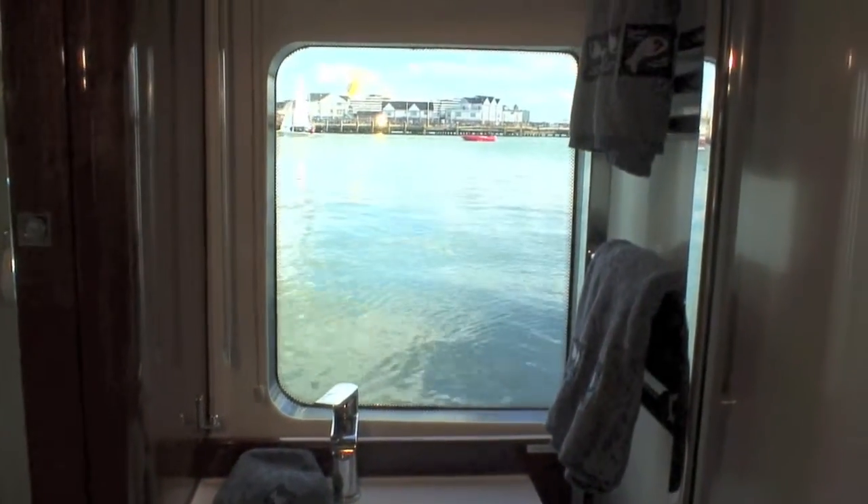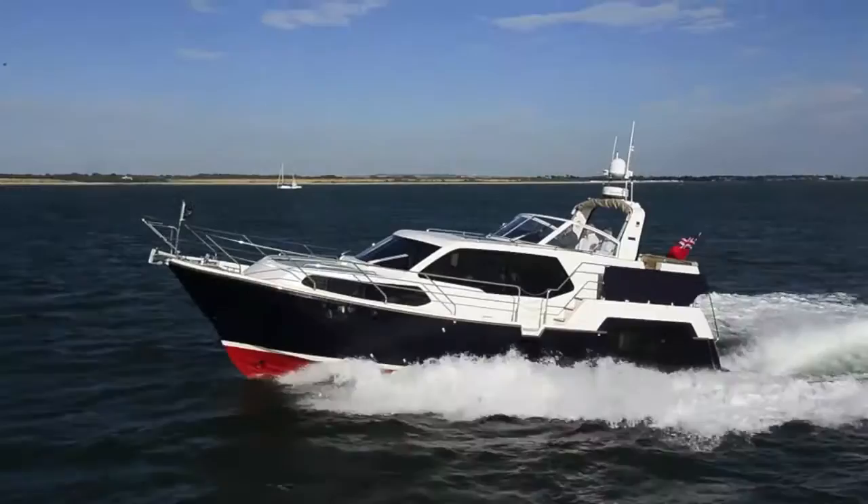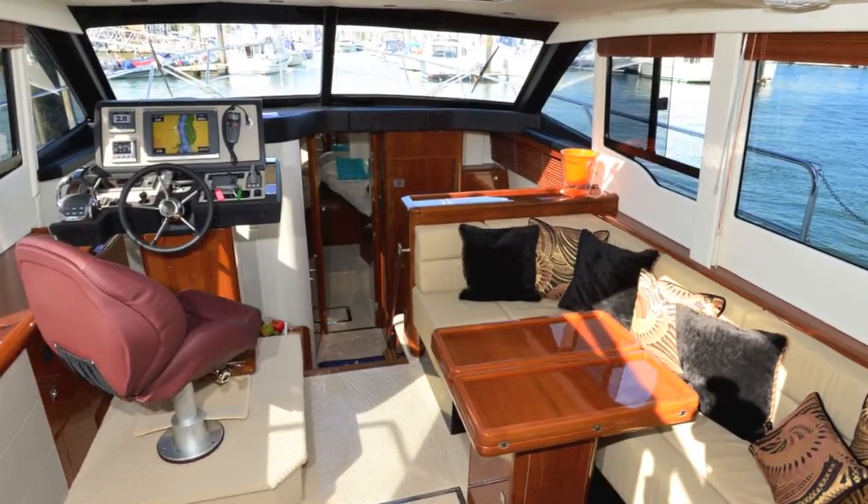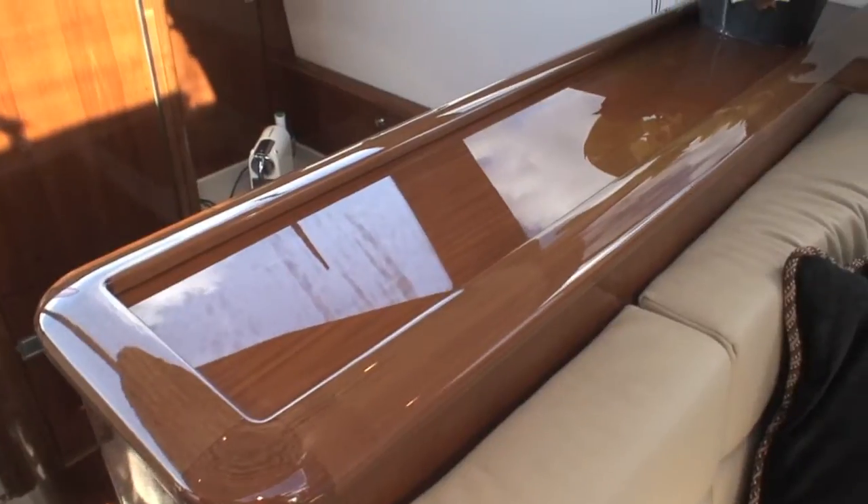The fantastic thing is that this sort of modern genre, which normally befits modern sports cruisers and flybridge boats, doesn't seem to conflict with the rugged style of this boat at all. I think it blends very well — it's a really nice mix. The styling in here by Design Unlimited is absolutely terrific, and the quality of the joinery is superb.